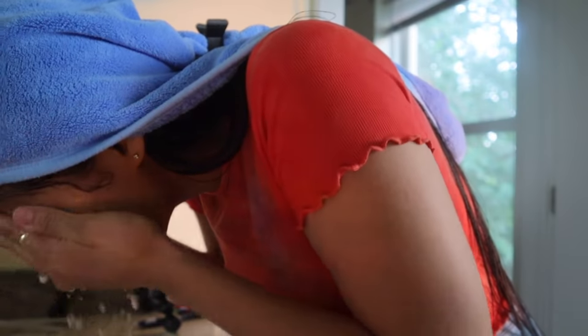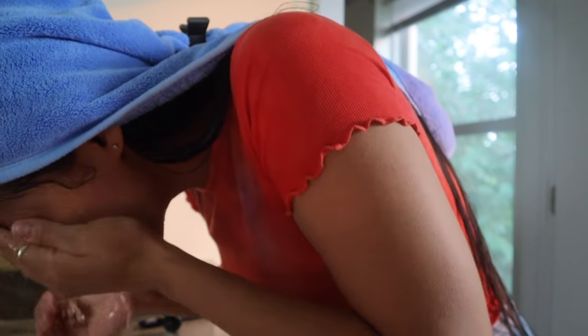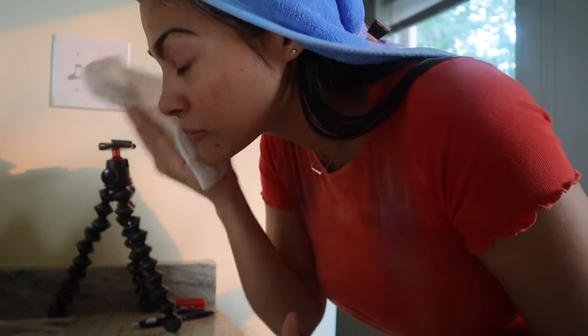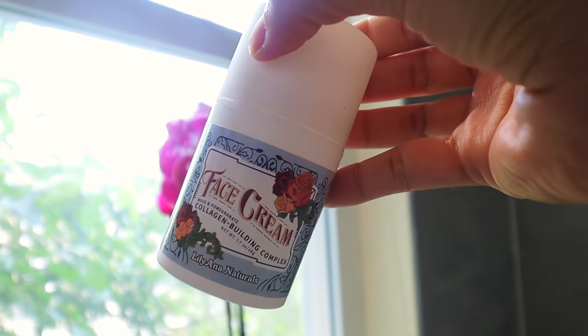It's time to rinse out the peeling solution. My skin feels very clean but always gets a little stripped from the acid, so I'm going in with Liliana Natural Face Cream — a rose and pomegranate collagen-building moisturizer. It's quite light on the skin, doesn't break me out, and instantly removes that stripped feeling while enhancing the glow. I just feel very soft and clean.